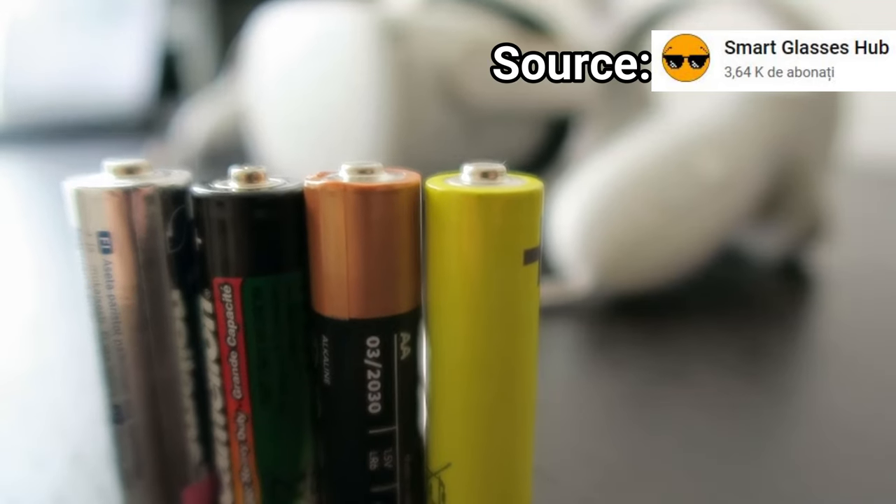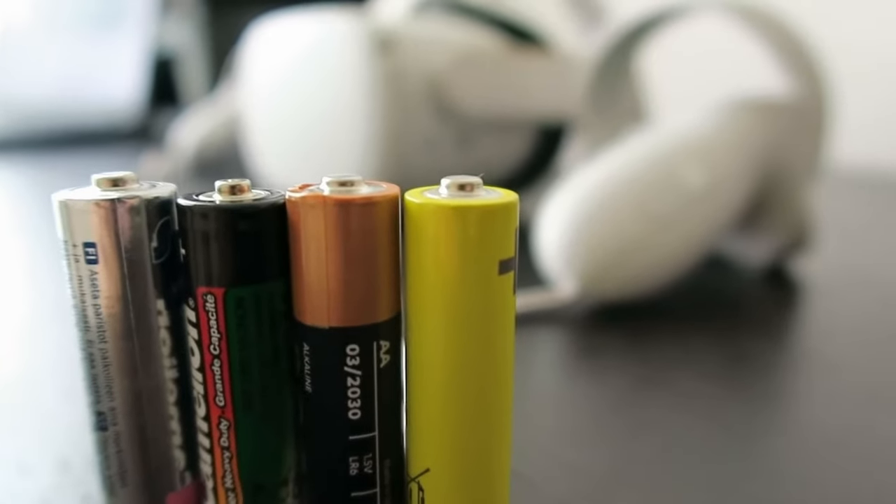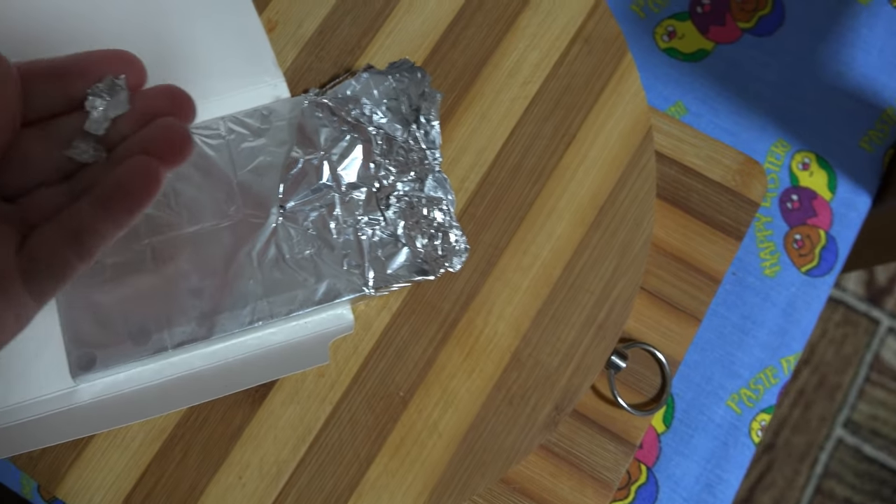Also keep in mind that some AA batteries are slightly smaller than others, or bigger. Watch out for that — you can fix that with some aluminum foil.